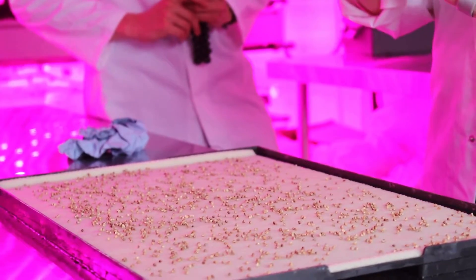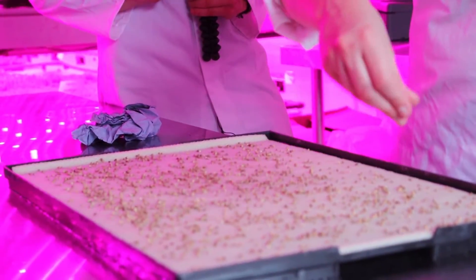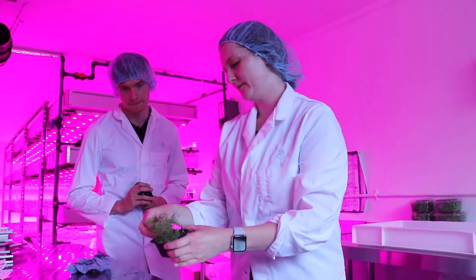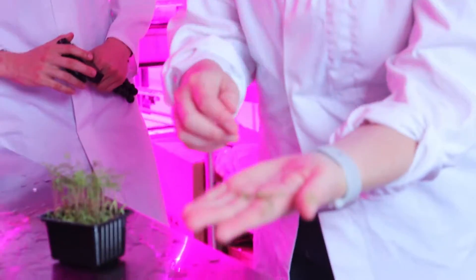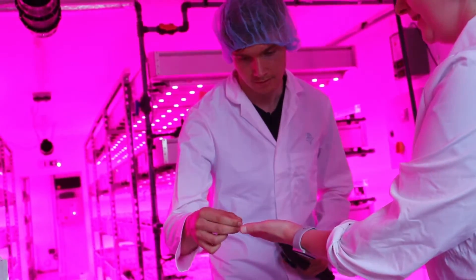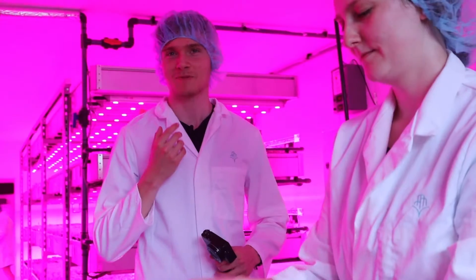Do you think you'll ever be able to do root vegetables this way, like carrots and potatoes? We have been looking at doing carrots. We actually do carrot leaves — so these are carrots that we've got growing at the moment. And if I pour them out, you'll see the root carrot. It doesn't look carrot-y, but if you want to taste one — you can eat the whole thing. Tastes like carrot. It's got a fragrance to it. It tastes like carrot and the aftertaste is like carrot, and it also tastes like grass.